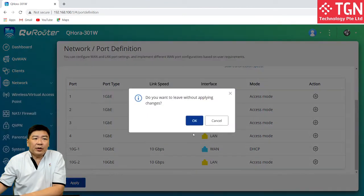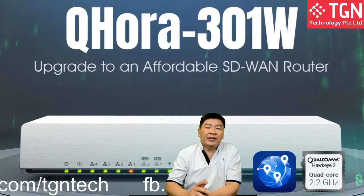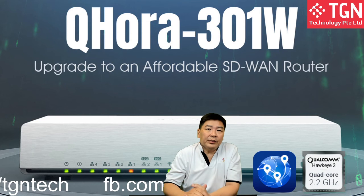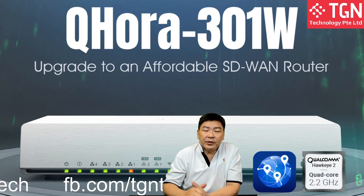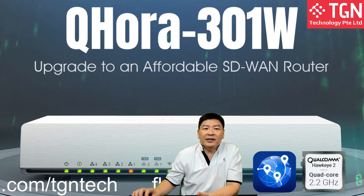Over here on the dashboard, it's basically very quickly to show you — this is my connection on my 10G. If you want to know more information and you would like to see some other further functionalities from the QRA 301W, do let us know. We will definitely do further tests with this product, especially the fact that we have 10G connections. Thank you very much.